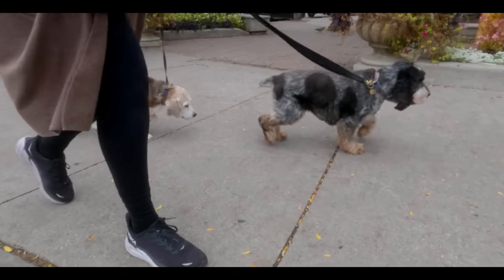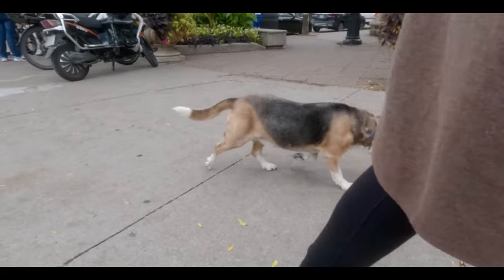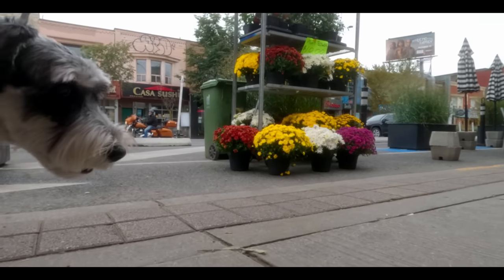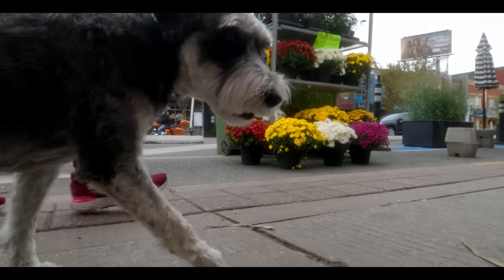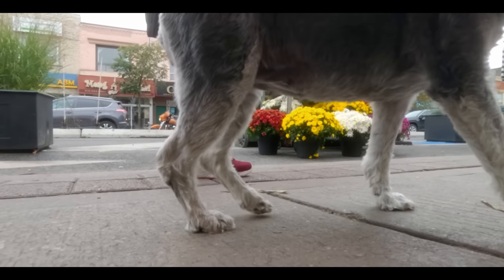I'm walking backwards but I'm going forwards, but sometimes I go sideways, or maybe in a spiral.